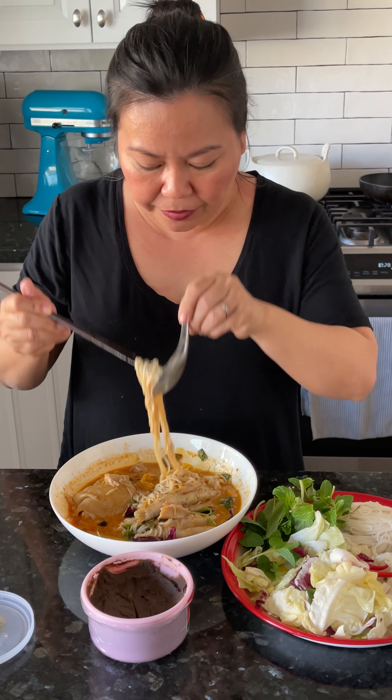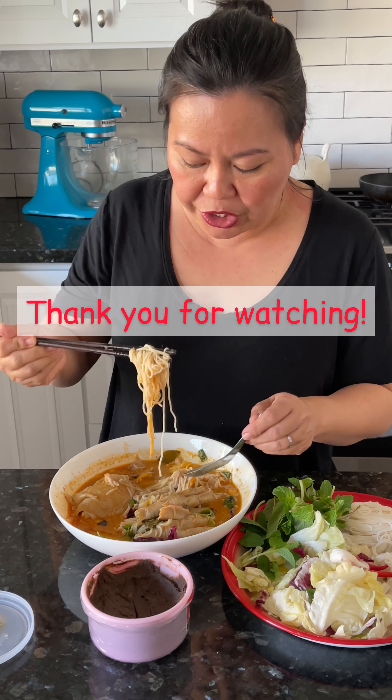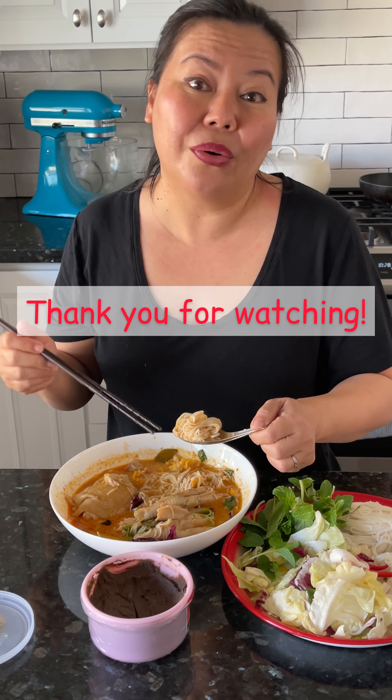I'm impressed, and I want to say thank you to the Life with Laksimi channel for making the videos in the Instant Pot — it was really quick.